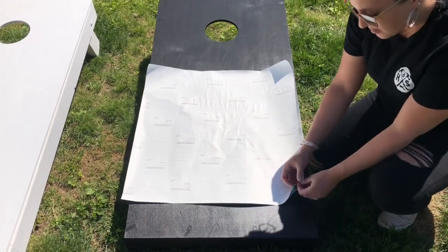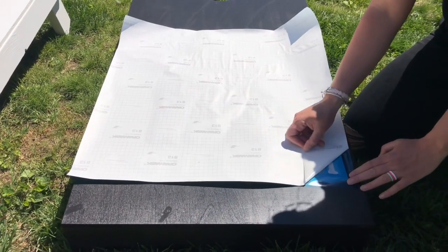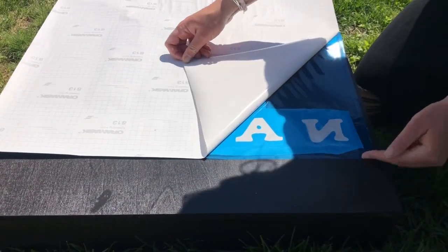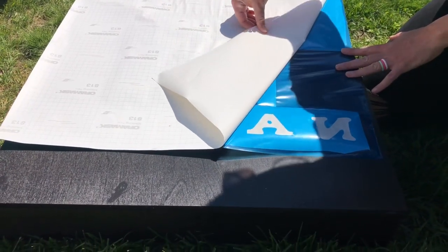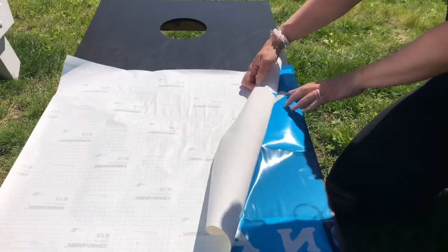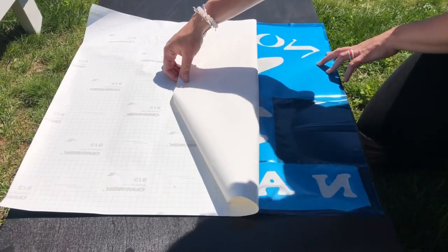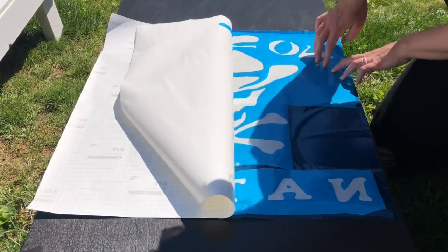You're going to peel back this grid, exposing the blue sticky stencil. Just start from one side and go all the way to the other nice and slow so that no blue comes up on the grid. If blue does come up, just press it back down and keep going. If you go nice and slow you'll catch anything that tries to come up, and you won't rip your stencil.